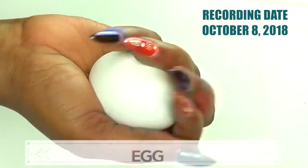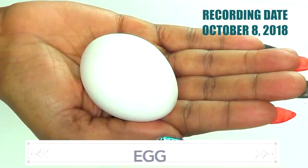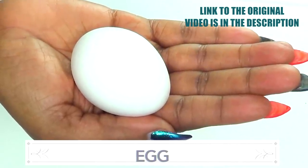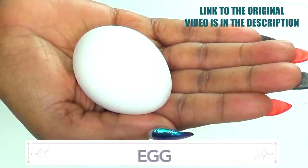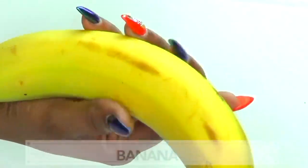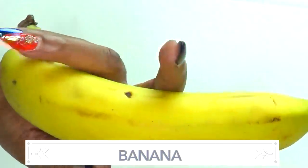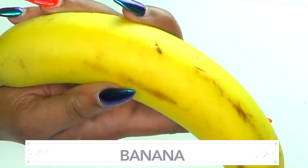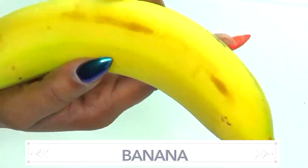We start off this award-winning recipe by introducing the ingredients in the order we're going to prep them. The first ingredient is egg — I'm using a medium-size white egg. We're using the egg yolk for its skin tightening, skin lifting, and skin firming properties. The second ingredient is banana, which is amazing for the skin topically — it hydrates, softens, and reduces wrinkles and fine lines.